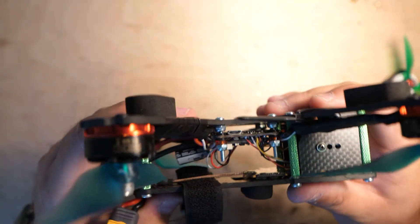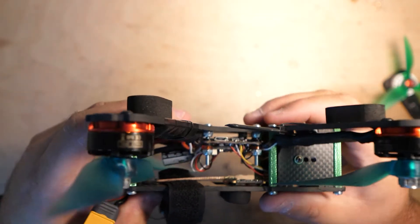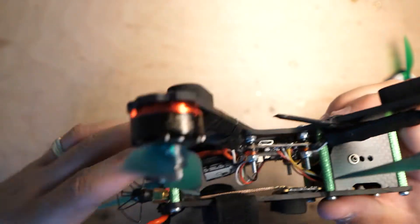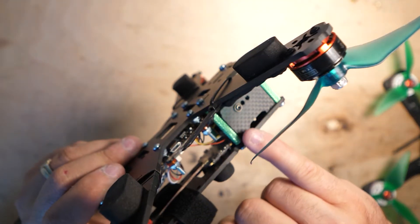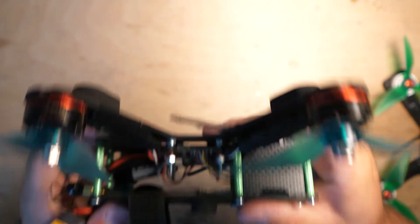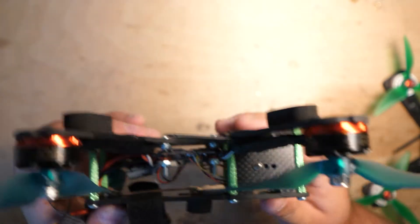I did buy some different standoffs, but one thing I think you absolutely have to do is get longer screws — I'll try to find and link the thread pitch and count in the description. The screws that come with the frame barely go into the standoff. These longer screws go about a third of the way down on each side, so they're nice and strong. When I would crash, the standoffs would strip out and it'd be a big mess. Getting longer screws for your standoffs is definitely worth doing.